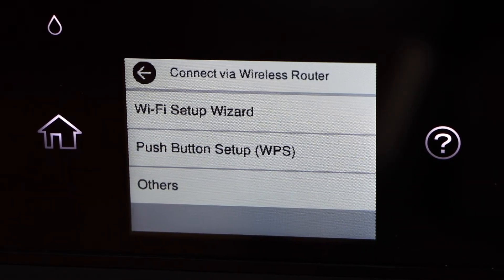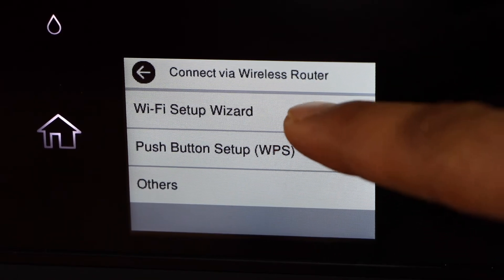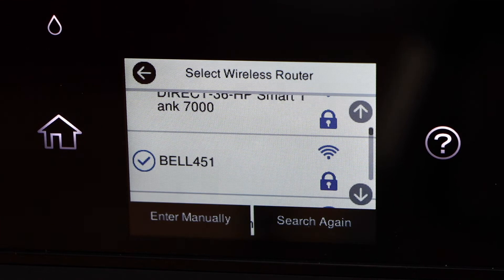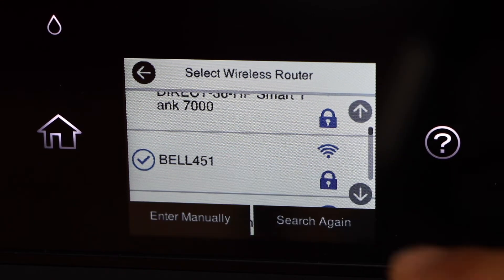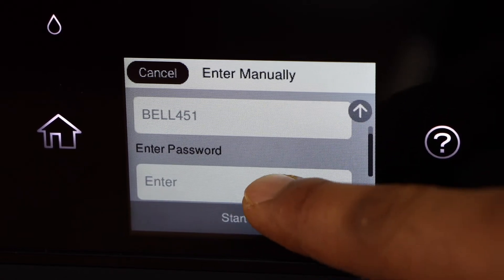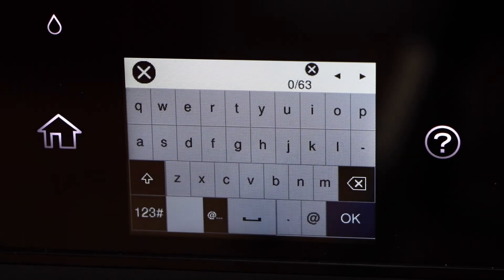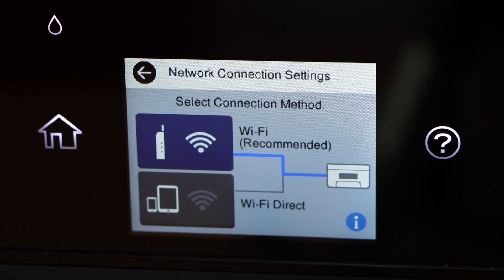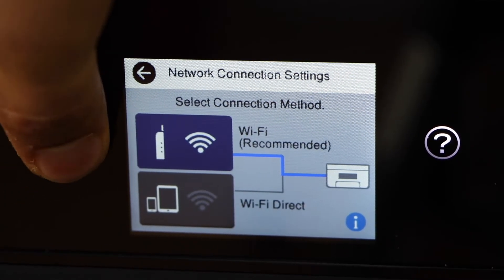Select the Wi-Fi Setup Wizard. It will display the list of Wi-Fi networks — select your Wi-Fi, enter the password, and then press OK. The printer is now connected to the Wi-Fi network. Click on the Home button.